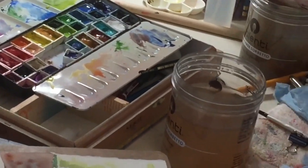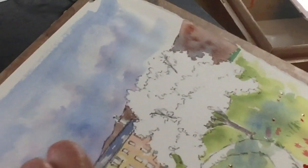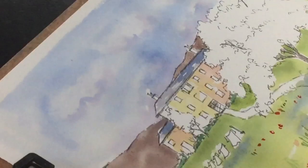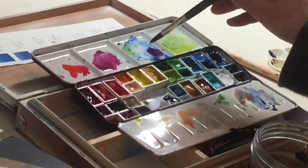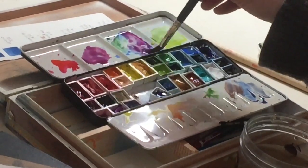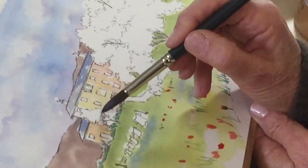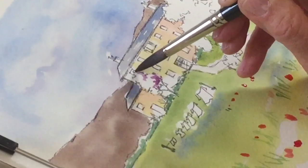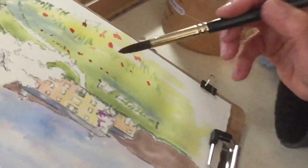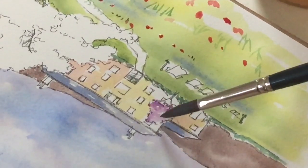Now, this is the thing we've been waiting for — our tree. I'm going to wait until the mountain's absolutely dry. But this tree back here, I am going to take some of my lavender from that mix — from Permanent Rose and cobalt that I had — and make kind of a lavender, because those are the kind of trees that are in bloom now. I'm just going to blob and dot this, put the darker dots over here, put a few dots in the tree, and then put more water right next to the purple I already have there and let it bleed over.